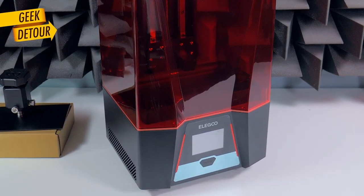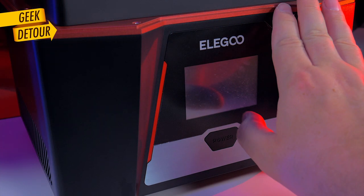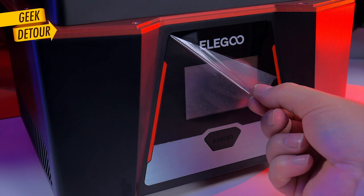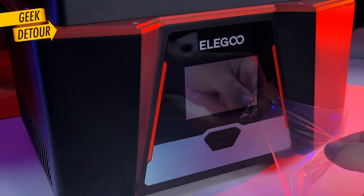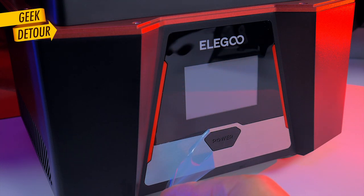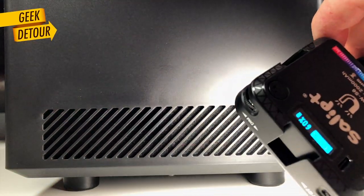I'll show you how it works. Outside it is very different — the previous Saturns were very squared, now the power button is in the front. Both sides have air vents now, protected with a foam filter.